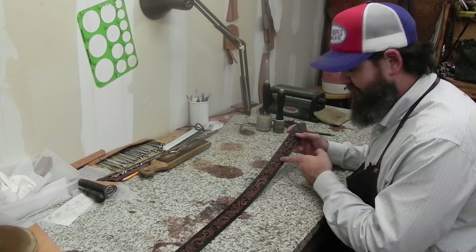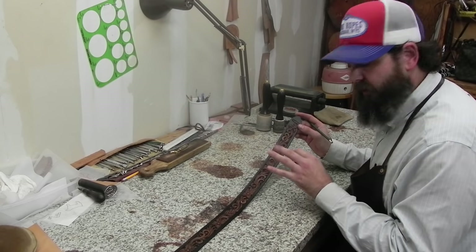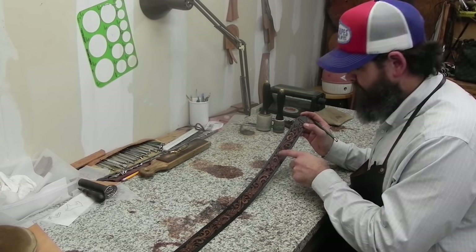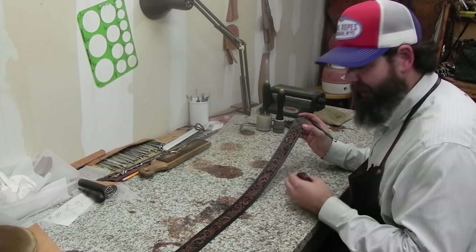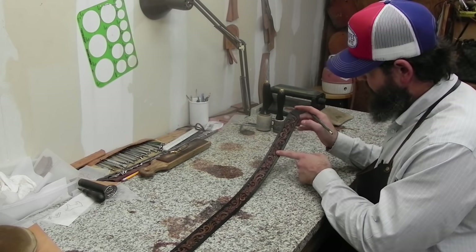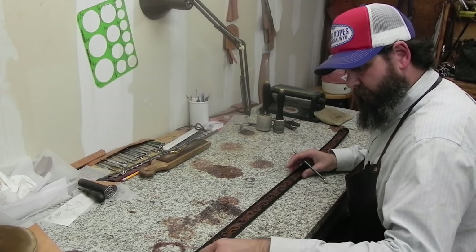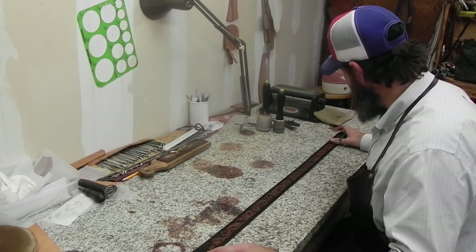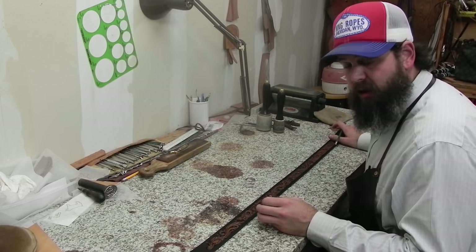I put five holes in all our belts, and that seven-inch mark is where the center hole goes. If we did everything correctly, when they put the buckle on and wear the belt for the first time, they should be in that center hole. That gives them two holes in and two holes out to adjust for clothing, weight gain, or loss. So we've got our seven-inch center hole mark and our three-and-a-half-inch bend mark.